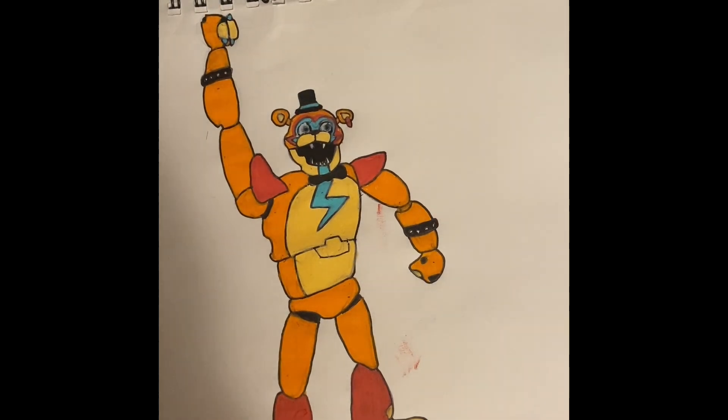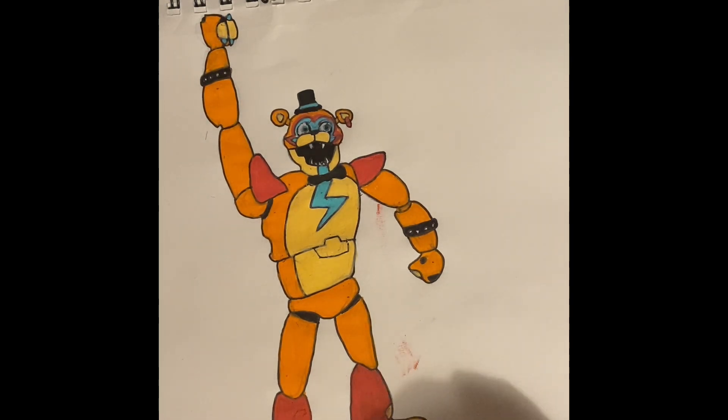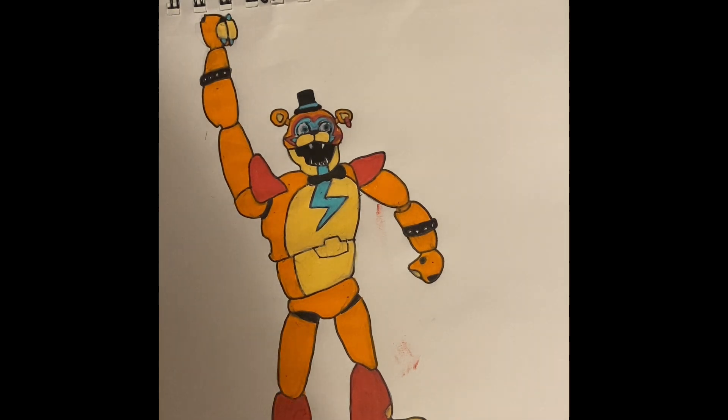And there you have it — there's Glamrock Freddy! I messed up on the red part of his leg a bit but I had to color over that. With Posca markers it's really normal for the stuff to smear — it's really hard to prevent it. I hope this was helpful, and yeah, goodbye, thanks for watching.